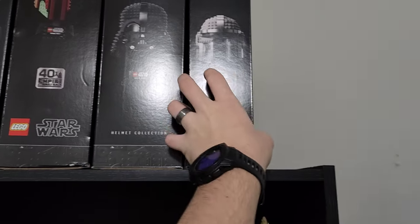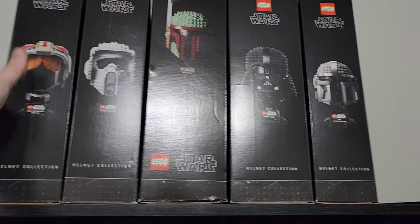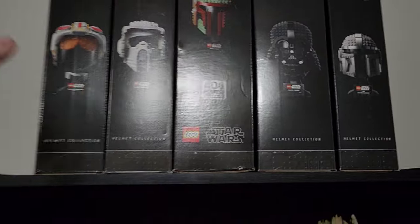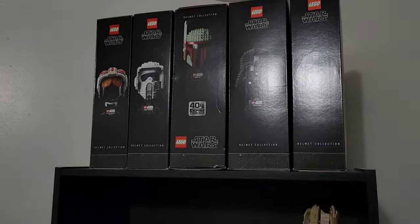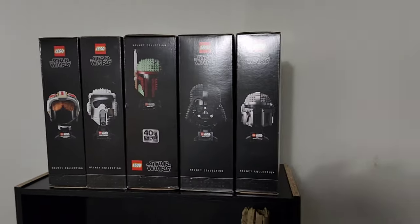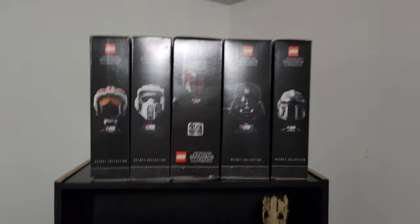Mr. Mandalorian needs to go back on the shelf, right up here where he belongs. We're just missing a few. Look at that. I can't tell anything because it's a Jesus bulb, but there it is. How sweet is that?